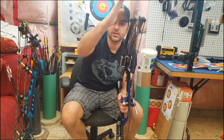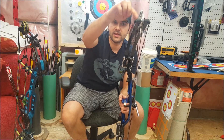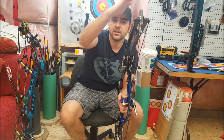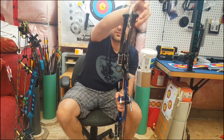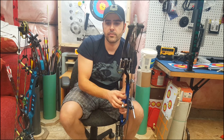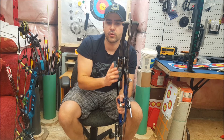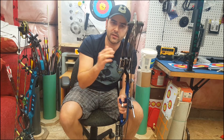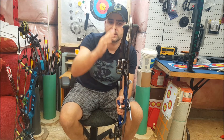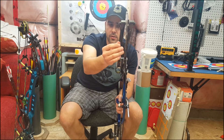Consequently, if the cam is leaning the other way, we want to straighten it the opposite direction, which means that this limb needs to pull harder or equally this limb needs to pull less. So to do that, we either remove twists from one side or add twists to the other side. It's pretty much common sense. I just want to look at the cam, see which way it's leaning, see what I need to do to correct it, and then add or remove twists on one side or the other.